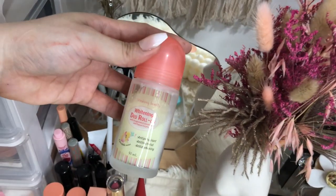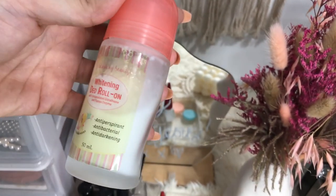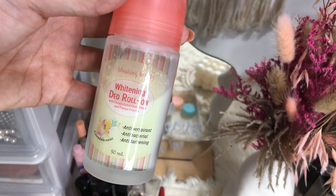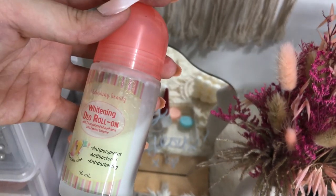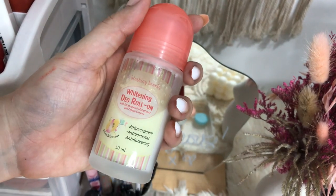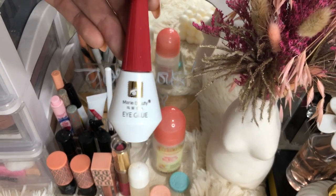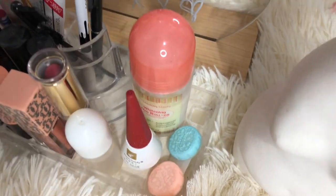Here I have my contact lens solution. And here I have my Dio deodorant, which I bought at Skin Station. It's great because it's anti-perspirant, anti-bacterial, and anti-darkening — so your underarms won't darken. It contains no harsh chemicals, and those chemicals in regular deodorants are what actually cause darkening. This one is only P195 at Skin Station. And here I have eye glue, which I use to stick my falsies, and a contact lens case.